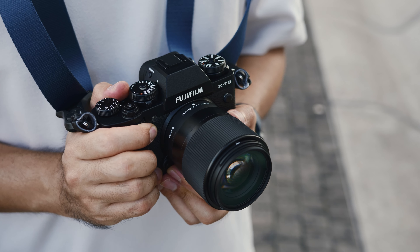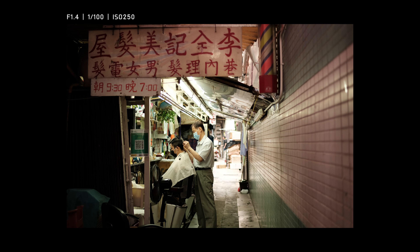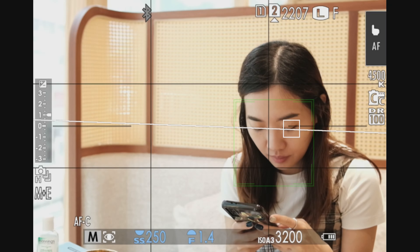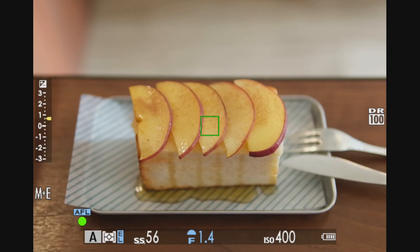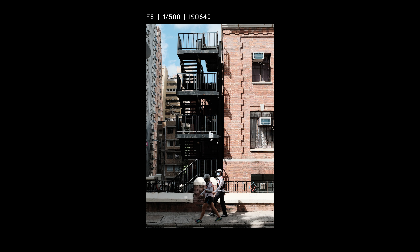Using the Sigma 30mm on the Fuji system, you get a 45mm focal length. I really enjoy shooting at this focal length, as it's wider than the standard 50mm but also shoots closer than 35mm. I do a lot of street shooting, and the 45mm focal length is very comfortable to shoot with.